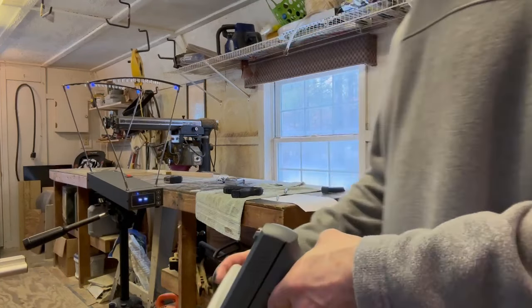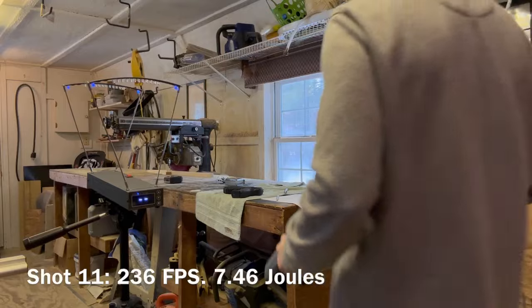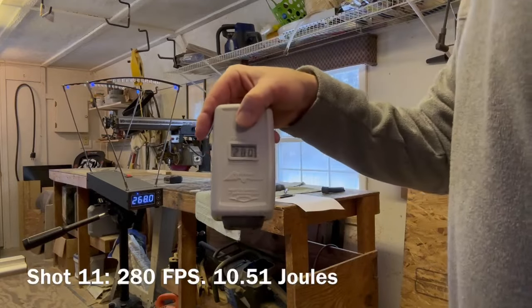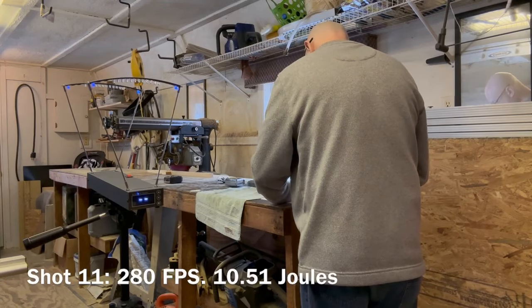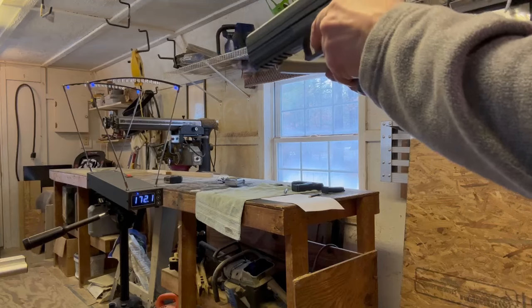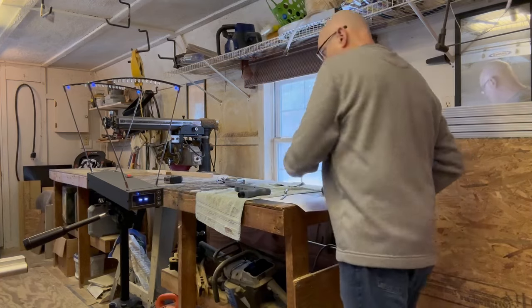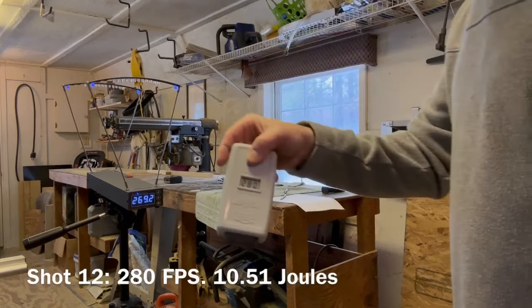Two more shots. Here we go with the Salt: 236, 230 — taking 236. Berna: 280, 268 — going with 280. Salt: 180 — boy, that baby dropped down. Last one for the Berna: 280 — did a little better.